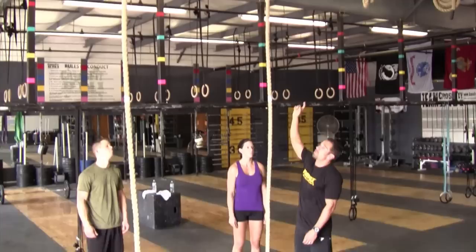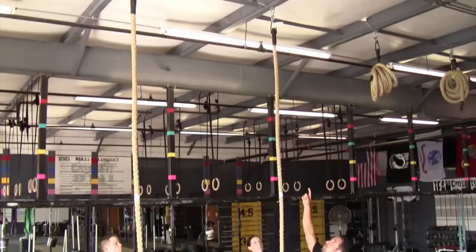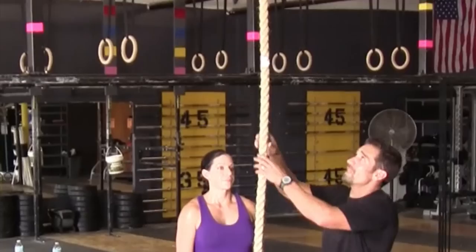Standards on rope climbs for the event is to climb 13 feet high. You can jump up, but you've got to climb showing control, touching the white flag at the top.